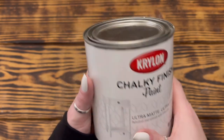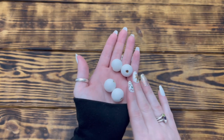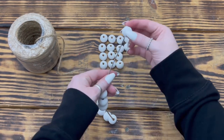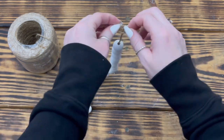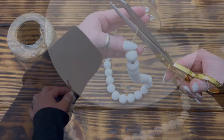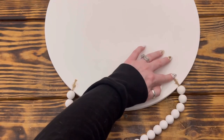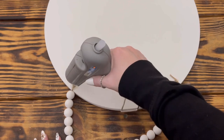While I waited on the glue to set up, I painted 24 large wooden beads from Amazon with two coats of Krylon chalky finish paint in the color Classic White. After I had all the beads painted and dry, I placed a large upholstery needle on the end of some twine and strung all the beads to create a hanger for the sign. Once I had all the beads on the twine, I tied a double knot in each end to secure them and cut off the excess twine. When the glue on the sign was dry, I flipped the tray over and used hot glue to attach the string of beads to the top back side of the tray, then applied a generous layer of glue over the top of the twine for added security.